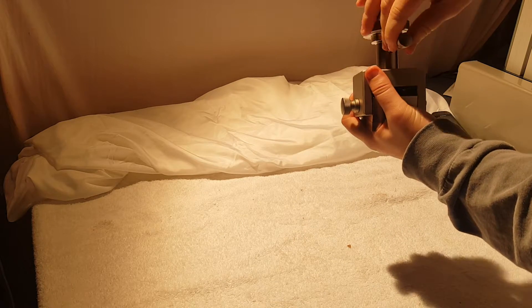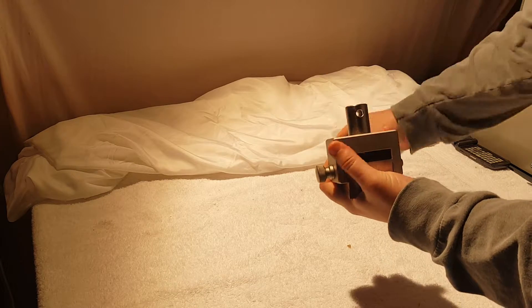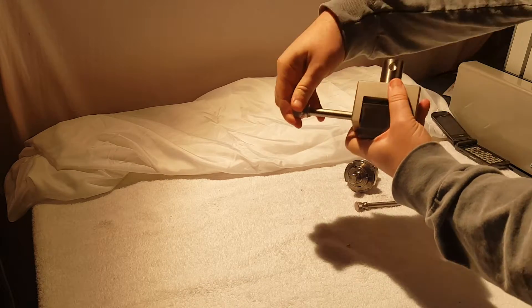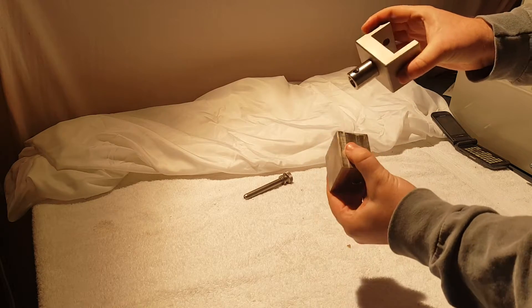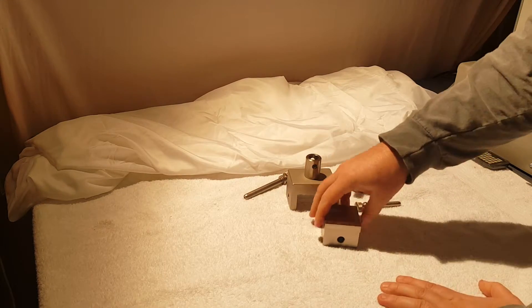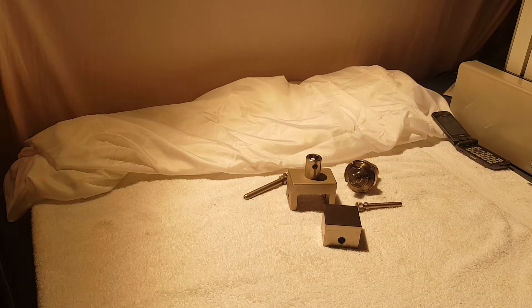This is our ASTM C297 fixture. It's made completely of stainless steel — very high quality. It's good to about 20 kilonewtons or so. If you have any questions, you can visit us at UniversalGripCo.com. Thanks!